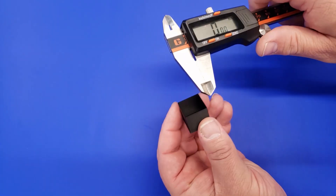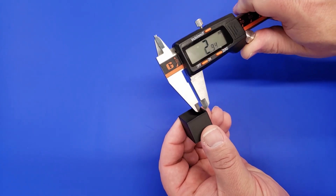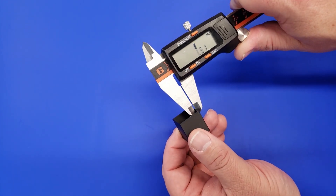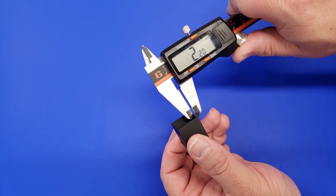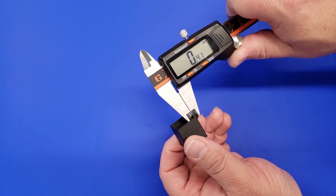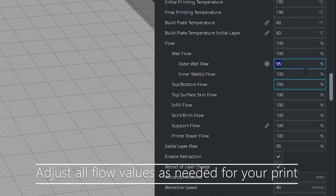Once our print is done, take a set of calipers and measure just the top five or so layers of the 3D print, making sure you're measuring in the middle. This one reads 0.41 — measure it all the way around. Here we get 0.42 on this side, 0.42 on the other side, and 0.41 on the last side. Write those values down.